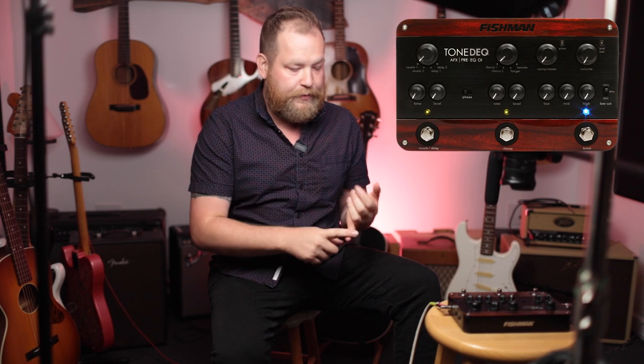For me, there are two pedals that come with me everywhere. It is the LR Baggs Venue DI — I'll do another video on that, that's a tool I use every single time I play out. And the other one, to shape my tone, add some reverb, some chorus, a couple effects — this is the Fishman Tone DEQ. I want to give a basic run-through of fit and features and how I use this. There will be some sound clips along the way.